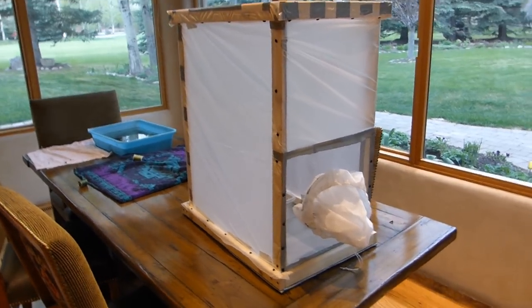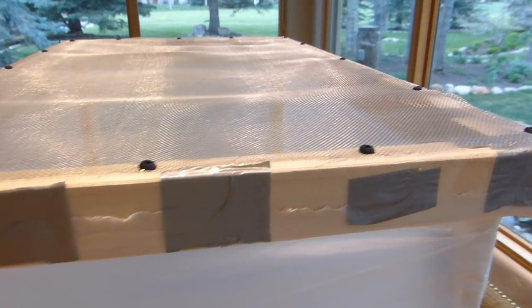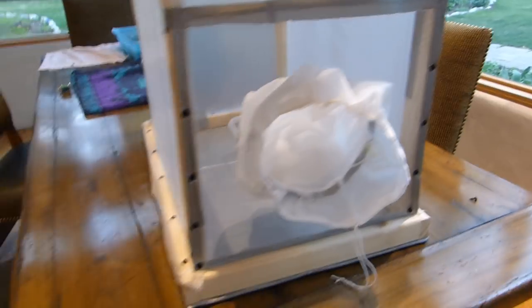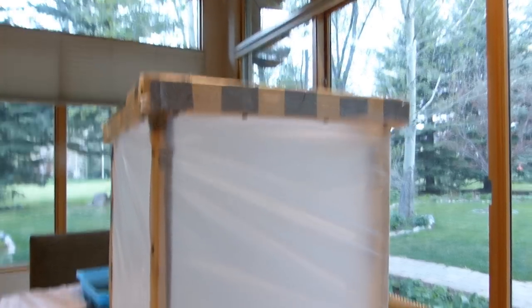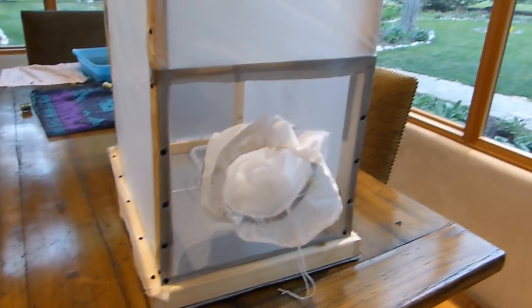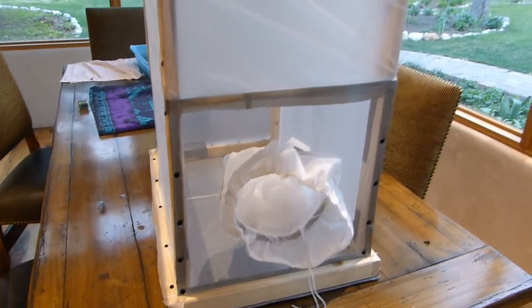Here's the finished product — the ugliest, most atrocious looking fly holding box I've ever seen. There's the top with a nice taut screen so I can put my lights up there. I'm gonna have to go around and make sure flies can't slip out of any tiny little holes, maybe put some more screws in there. I think it's time to get some flies in there.